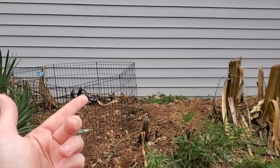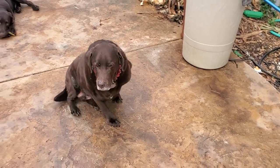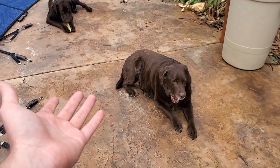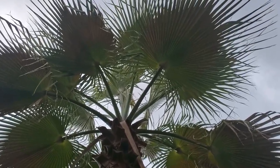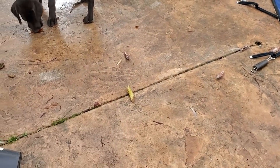Hey, what's up garden friends, Jeff here! How's everybody doing? There's a good amount of mist in the air which is just fantastic. We've needed the moisture. It's like 73, super humid — it's a beautiful day. It even sort of smells like spring out here.